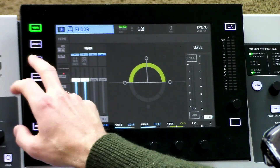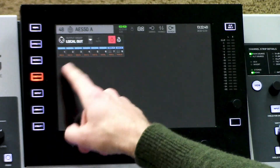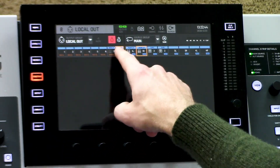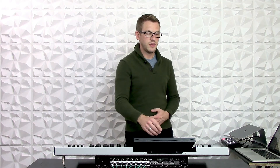Well we do that on the routing page. So I'm going to click over on routing and then I'm going to navigate to where I want to place my output source, and that's on my local outs. We can see here that on 7 is our main left and 8 is our main right. Now I'm wanting to get my subwoofers sent out on 6.